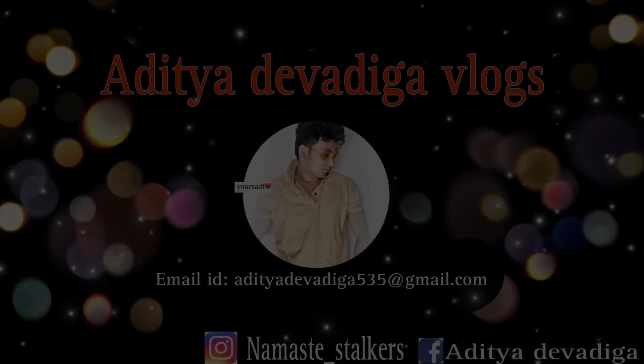So milte guys next vlog! Do like, share, subscribe aur jaldi milte agli vlog mein, guys. Do like, share, subscribe!